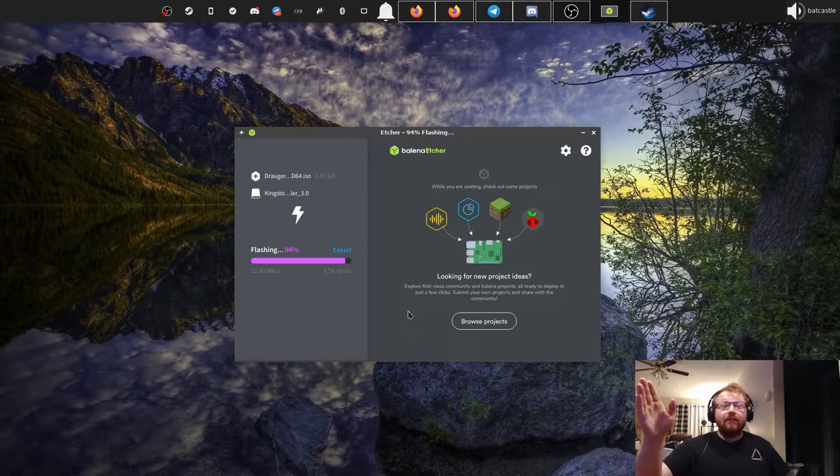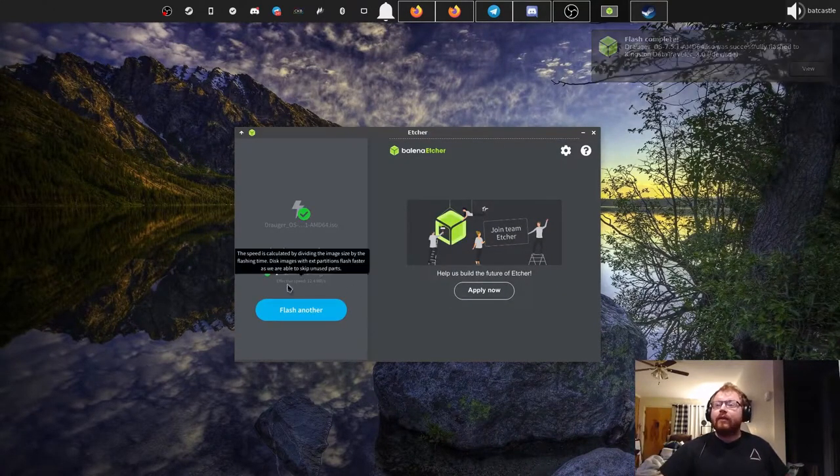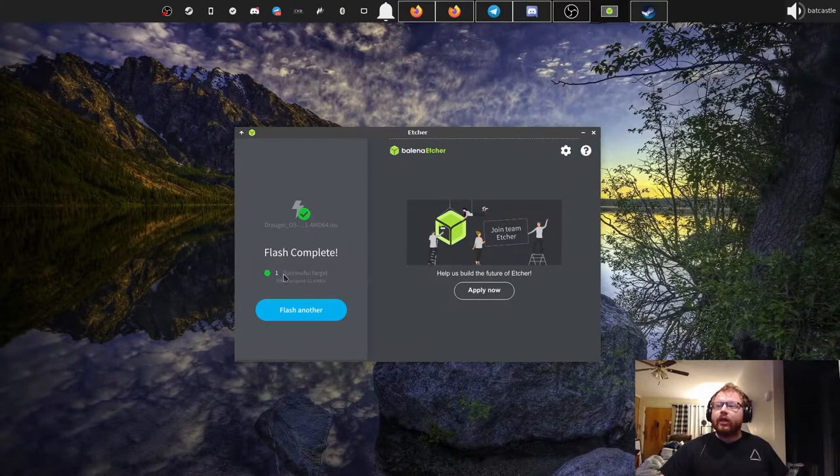We're about done flashing now. Once it finishes it does a validation, which usually takes way less time than the actual flash. As you can see it's going much faster already. We finished — it gave us a green check mark and said we had a successful flash.